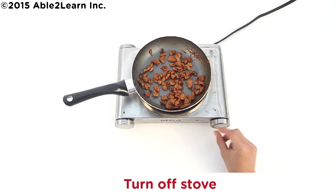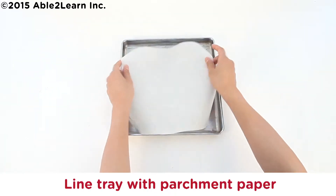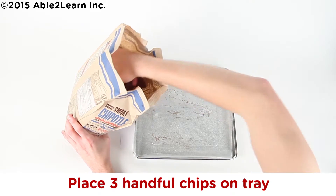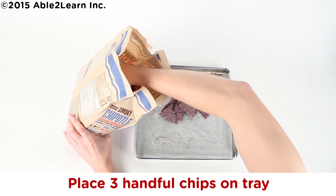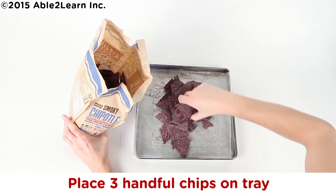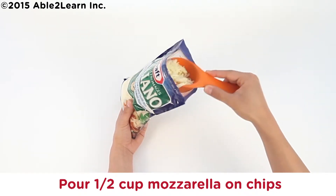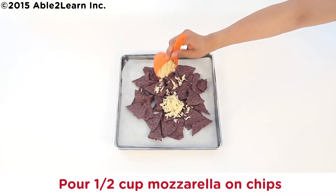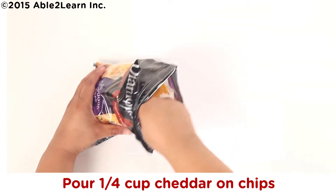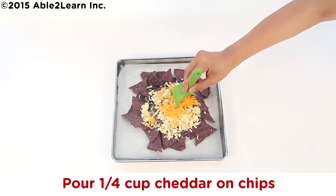Turn off stove. Line tray with parchment paper. Place three handful chips on tray. Pour half cup mozzarella on chips. Pour one quarter cup cheddar on chips.